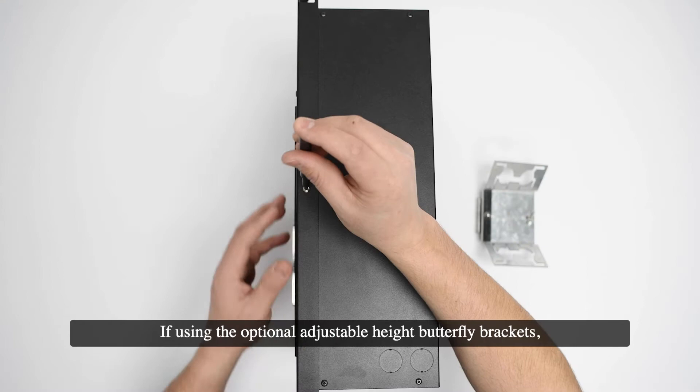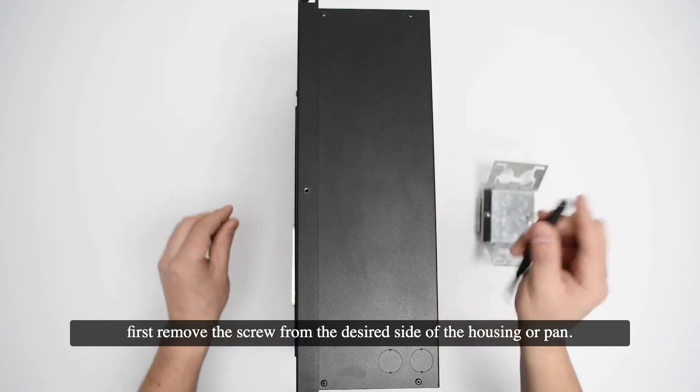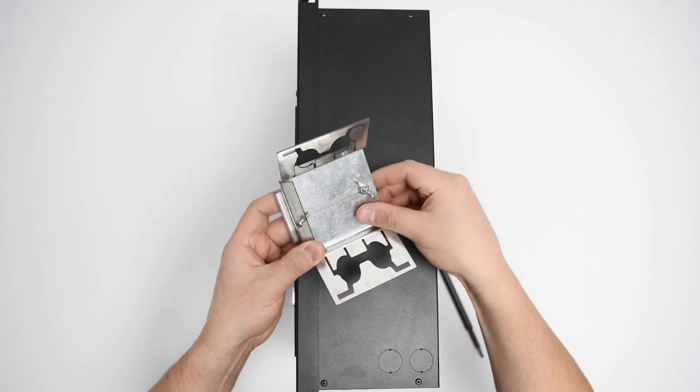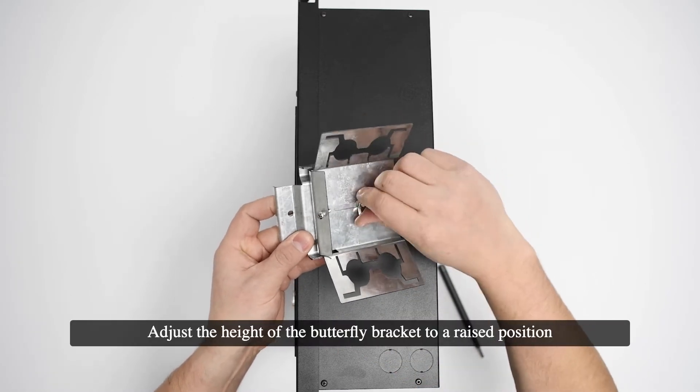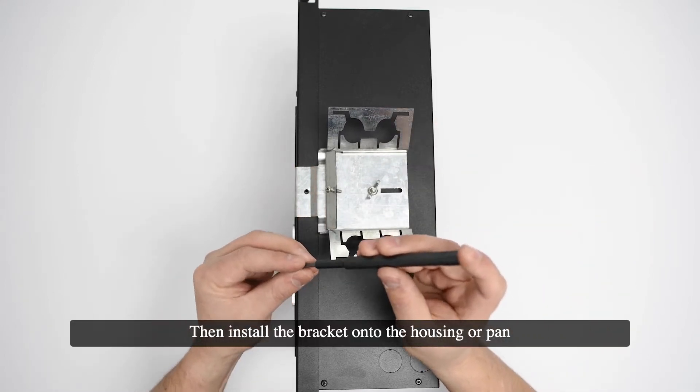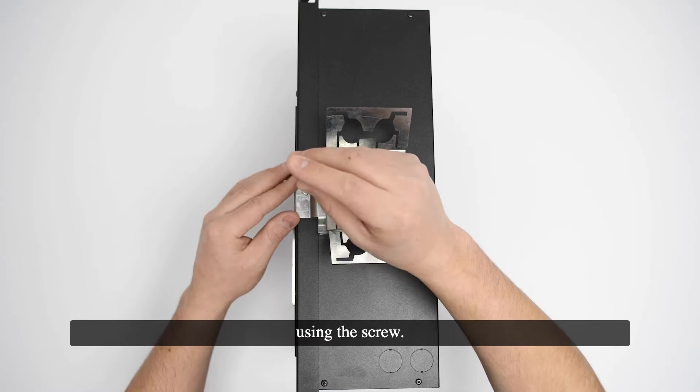If using the optional adjustable height butterfly brackets, first remove the screw from the desired side of the housing or pan. Adjust the height of the butterfly bracket to a raised position to expose the mounting hole, then install the bracket onto the housing or pan using the screw.